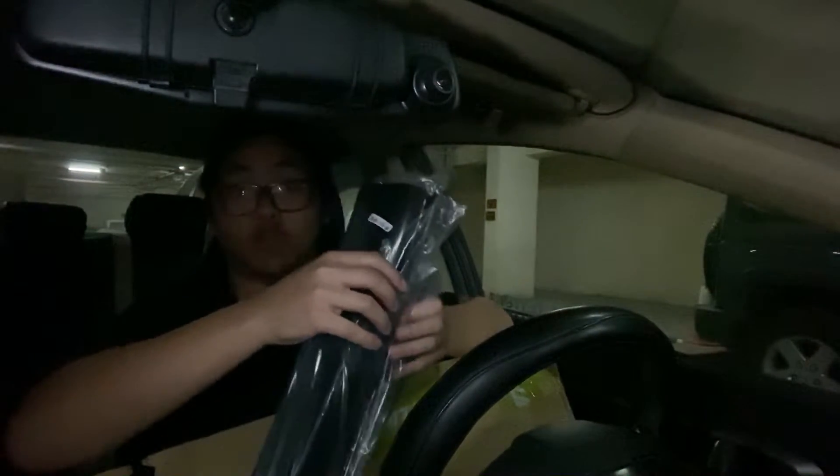Now let's go put them on. Short disclaimer — these aren't real Mugen window visors, they're just copies that I got off eBay for cheap. I'll tell you guys what I think about them.